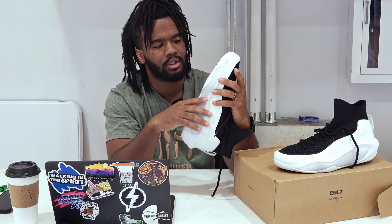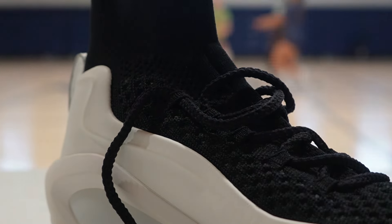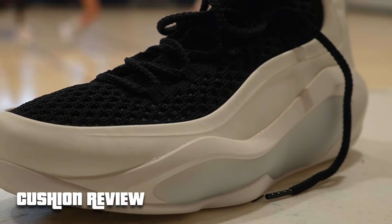I don't recommend playing in these outside, and if you do, keep them as outdoor shoes. This shoe is way too beautiful and too high quality to play outside — it's definitely an indoor shoe. But if you hoop, you hoop. If you've got the money, maybe have an indoor pair and an outdoor pair.